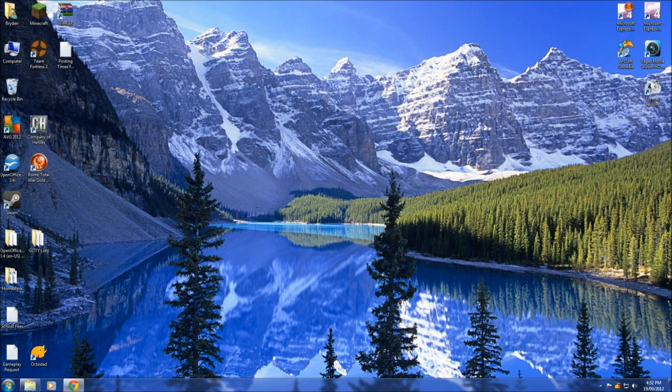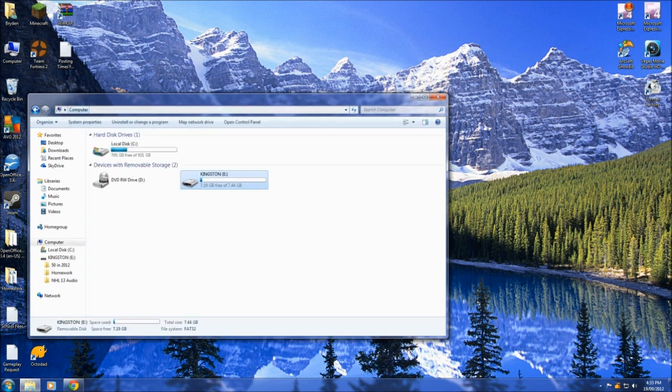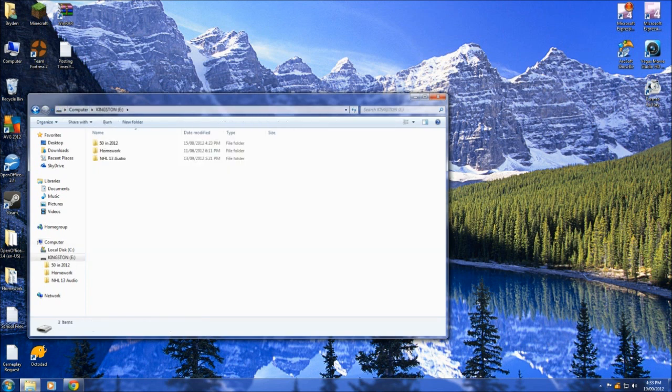Hey guys, it is Brado here and I've got an NHL 13 how-to video regarding putting goal horns, intros, and all the like of the music into NHL 13. What you're going to need for this is a USB drive to transfer all your files that you're going to be downloading. You're going to want to make an NHL 13 folder inside of that, and on top of that you're going to need WinRAR to extract these files from the internet.